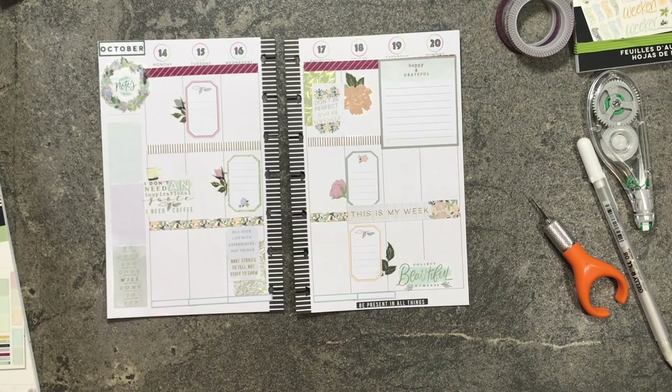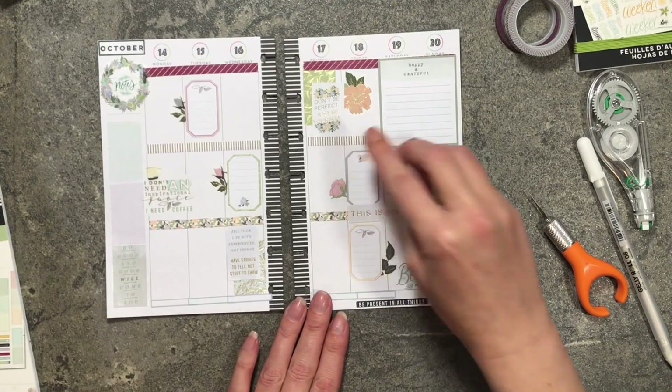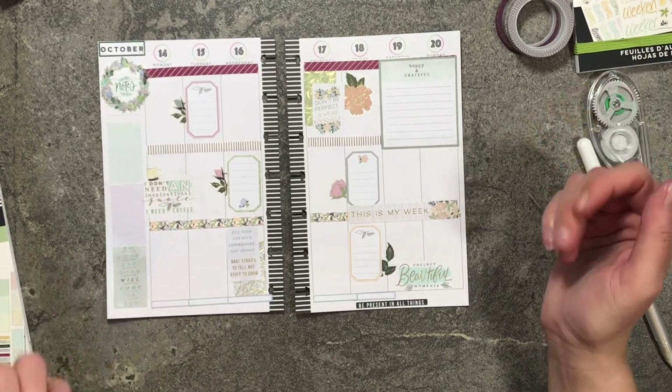Alright, so this is my spread for the week! If you like what you see, please be sure to subscribe and hit that notification bell so you don't miss out on any new uploads. Have a wonderful day and I'll see you in my next video. Bye!